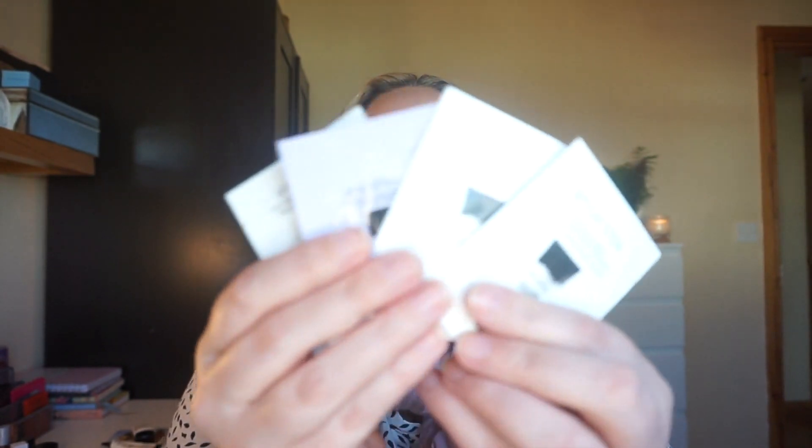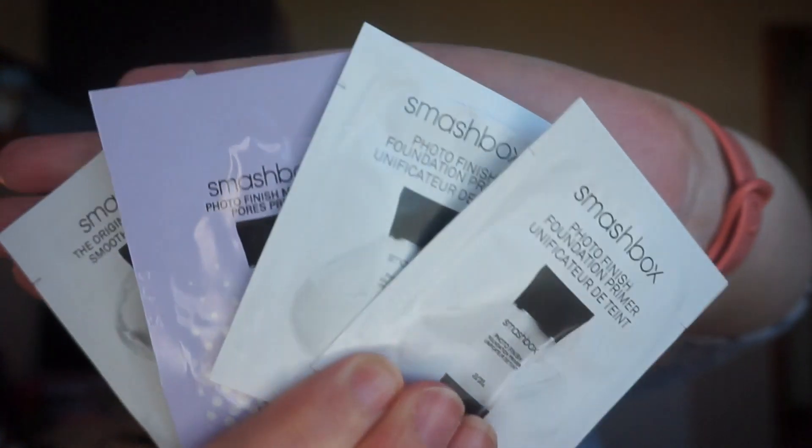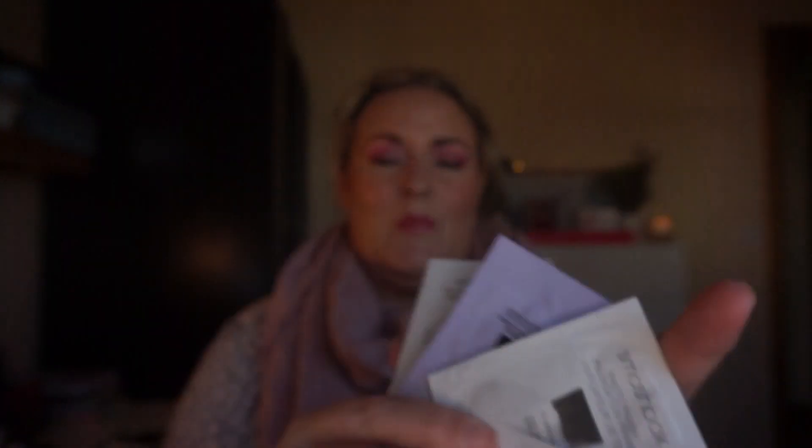Next up is Around the World — a flag, made-in label, etc. I've chosen Smashbox, which is made in the USA. I have four little sachet samples of the Photo Finish primer that I want to use up. There are probably two or three uses in each, maybe more, as I don't use an awful lot of primer. They all appear to be Photo Finish — one has a bit more of a purple theme — but I want those four used up.